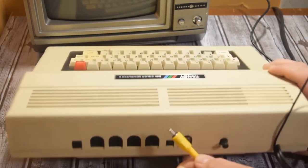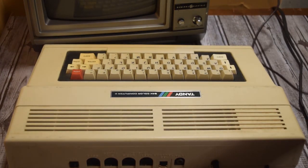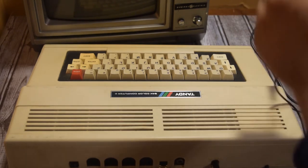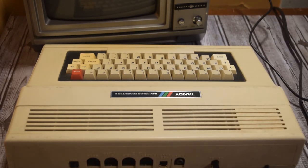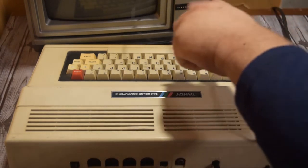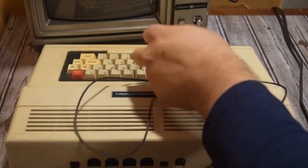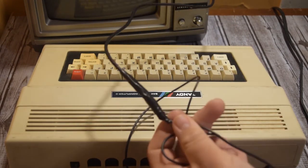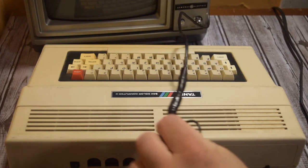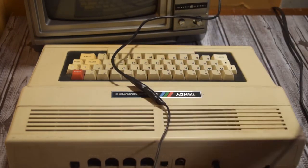This cable I actually made myself — I didn't even solder it. I just cut a coax cable and cut the video part of an RCA cable and spliced them together with some electrical tape. It works pretty well. It allows me to hook up to any modern television, and also to some older TVs like the super cool wood panel TV you see in the background.